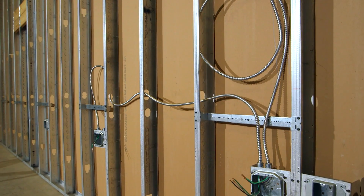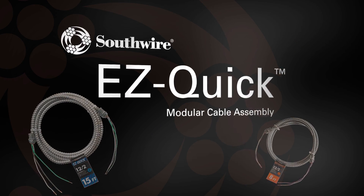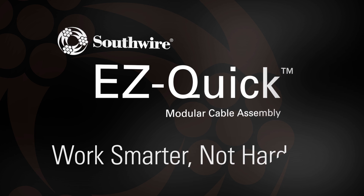Simplify your job site installs with Southwire's EZ-Quick modular cable assemblies. Work smarter, not harder.